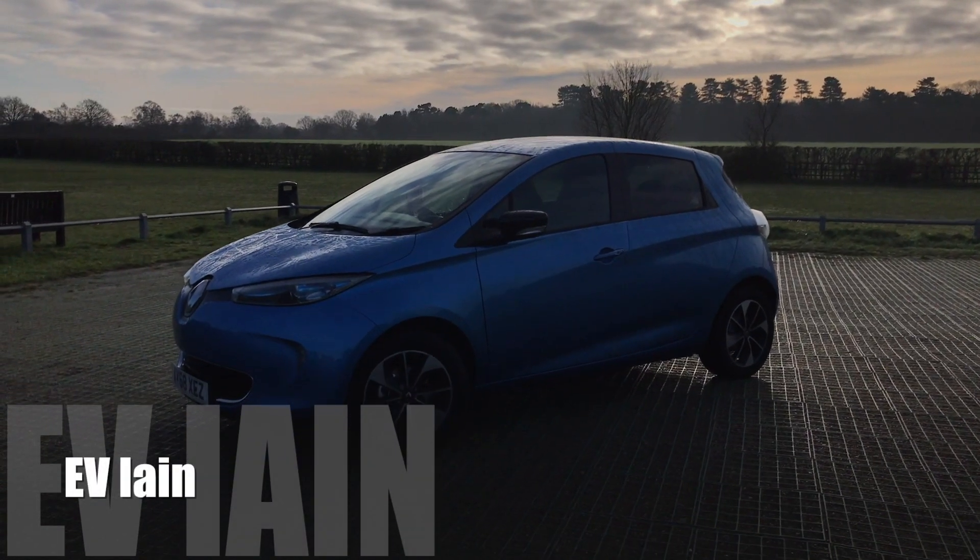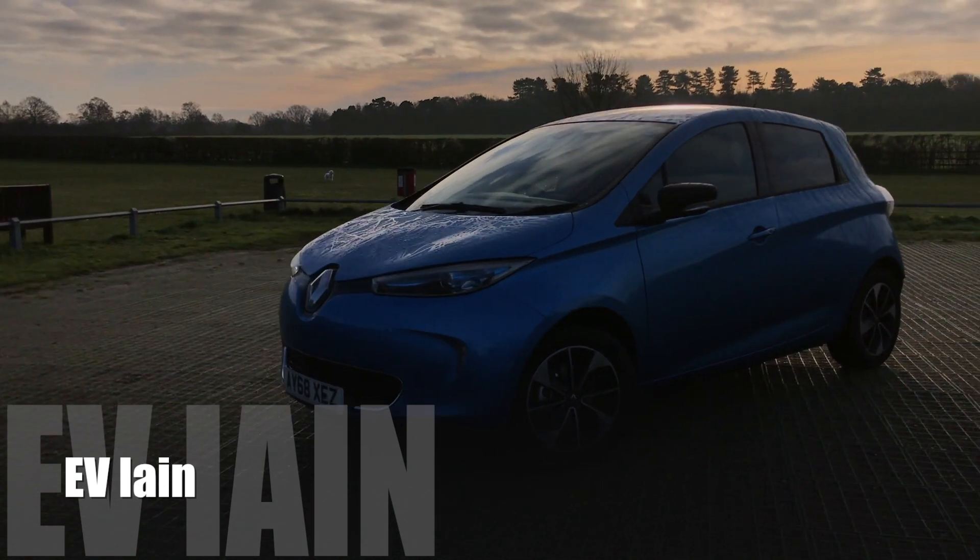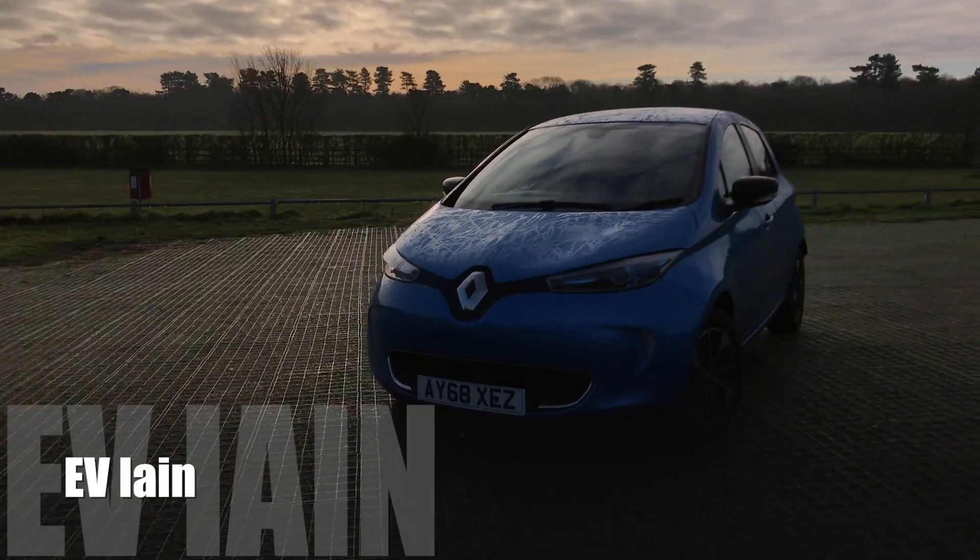This is a slightly impromptu video — I'm having a bit of a clear out in the garage and thought it'd be a good time to talk about how I got my charge point installed, because it can be a bit of a faff. When it comes to electric cars, you're going to need a charge point in your house, which is actually one of the main drawbacks — not everyone has the luxury of a driveway or off-street parking.